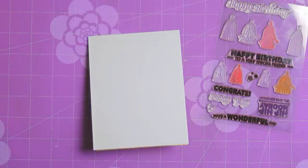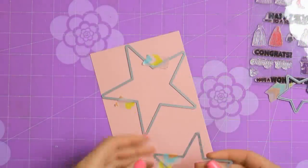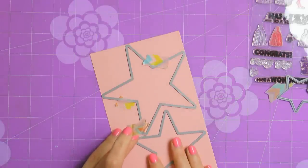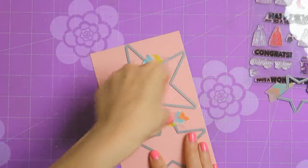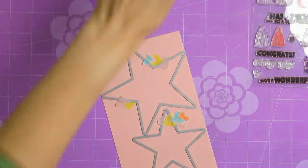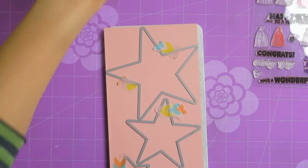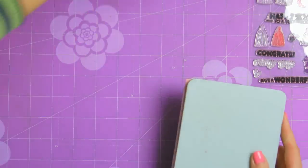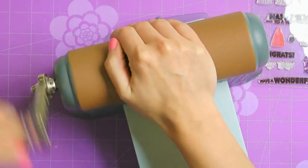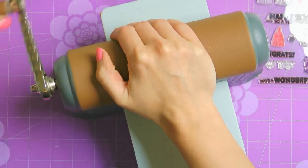I'm going to start working on my project by die cutting a couple of stars. The minute I saw this Tassels stamp set I knew I wanted to die cut something pointy to have the tassels hang from there, and these fun stars seemed like a perfect fit. I'm going to cut all 3 in different sizes and all out of different colors of Hero Arts layering paper. I want to have a huge pop of color on my projects so I'm making sure to cut enough stars.